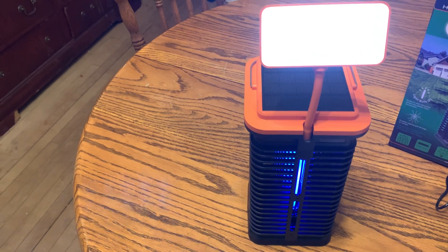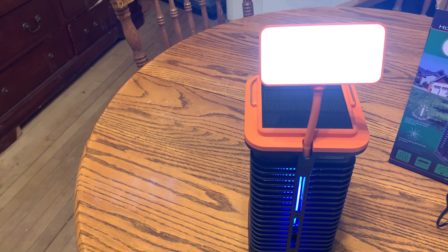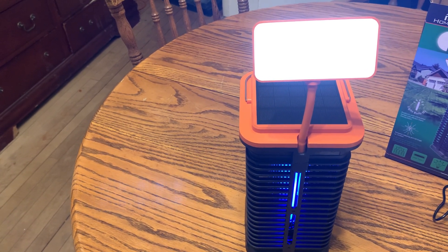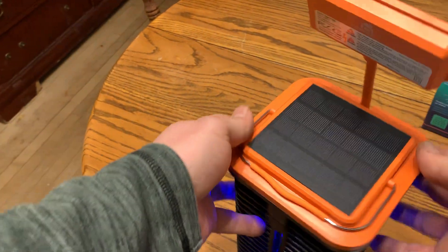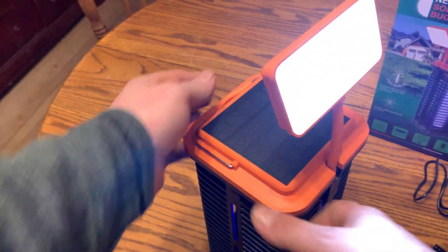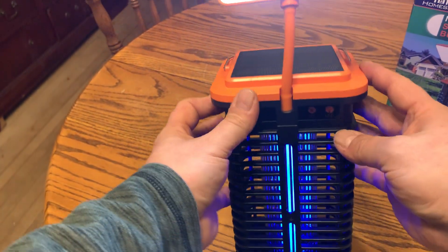Great for camping, or any time you're outdoors. If you've got bugs in your house that are bothering you, you can put it indoors as well. There's a solar panel on the top so you can use both solar power and the USB cord to charge it.